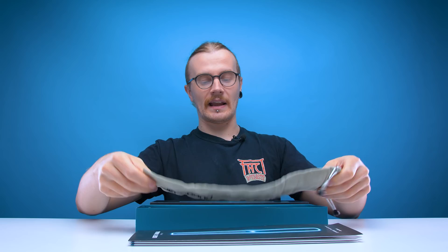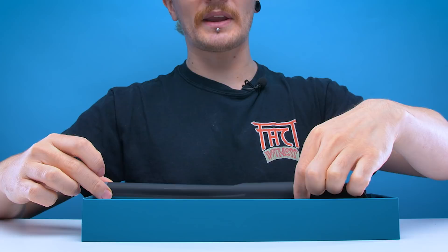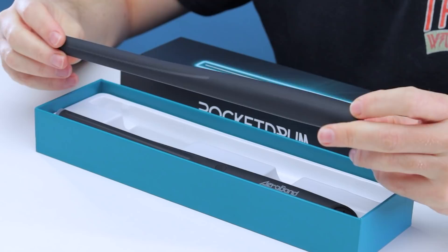In the box we get the user manual, a handy Aeroband carry case, a micro USB charging cable with two heads so you can charge both sticks at the same time, two wrist straps for the drumsticks, and then the sticks themselves. They're pretty swanky looking — I like the matte black finish. It just looks like a futuristic drumstick. It's cool looking.